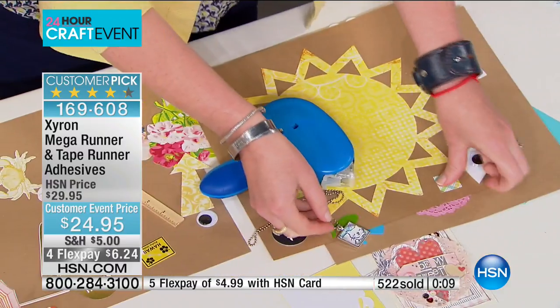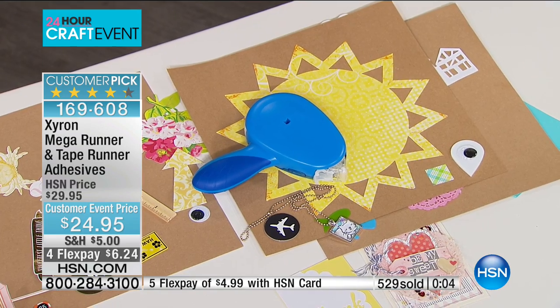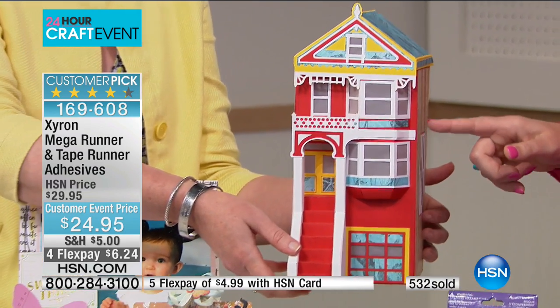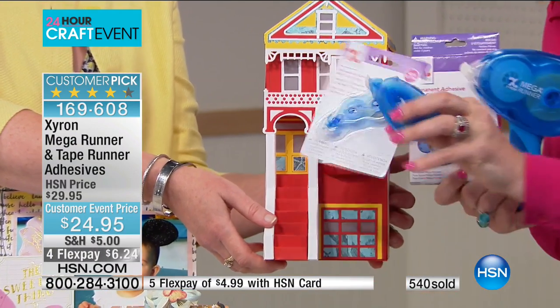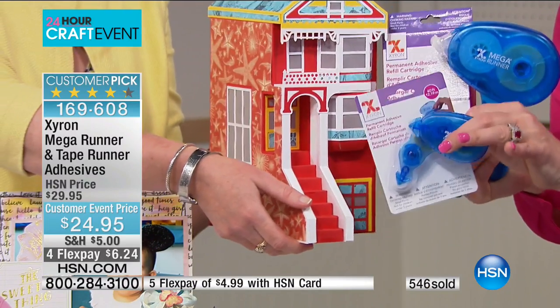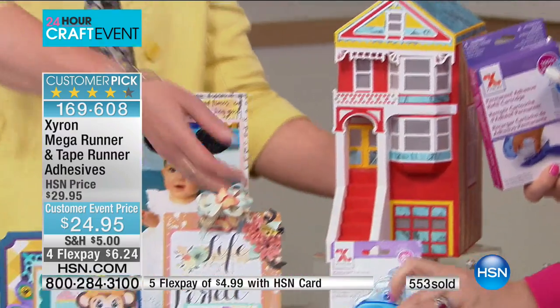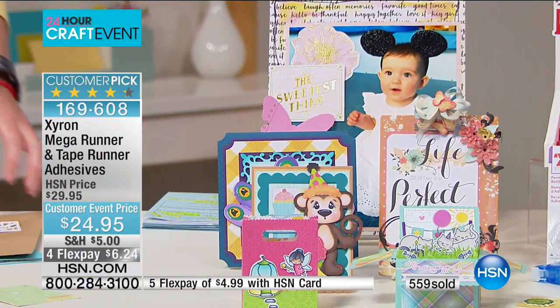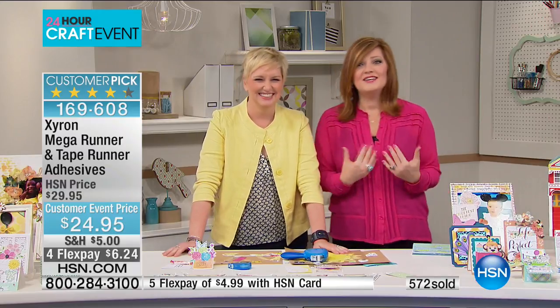Look at this house — it's made out of paper! They built this house using 280 feet of adhesive for $24.95. Four flexible payments of $6.24. This is going to sell out — and indeed, the ribbon cutter with ribbons has completely sold out. Thank you for your orders. This is the best day ever at HSN when all our crafting gurus are here!